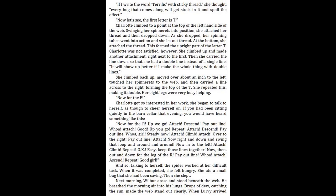"Now let's see. The first letter is T." Charlotte climbed to a point at the top of the left-hand side of the web. Swinging her spinnerets into position, she attached her thread and then dropped down. As she dropped, her spinning tubes went into action and she let out thread. At the bottom, she attached the thread. This formed the upright part of the letter T. Charlotte was not satisfied, however. She climbed up and made another attachment, right next to the first.